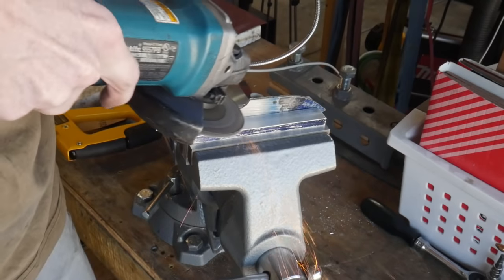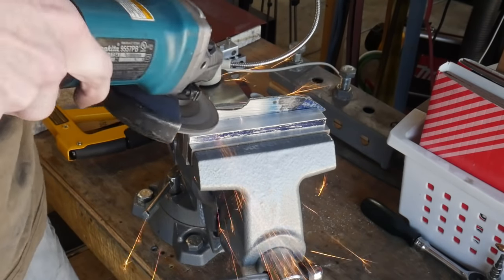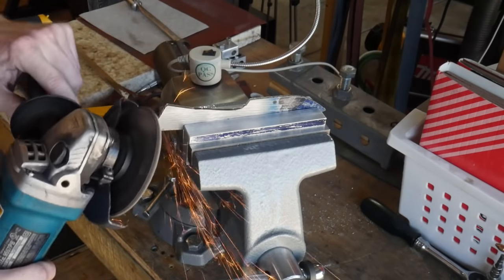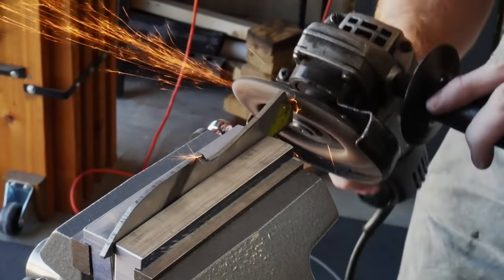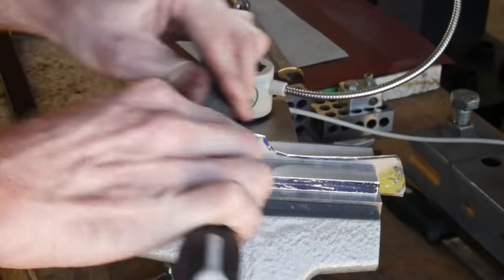Once we have the rough shape cut out, the next step is refining the profile of the knife. The angle grinder steps in as the cost-efficient option here; however, you need to be careful when using it because you can take off too much material too fast.